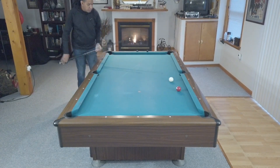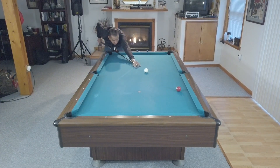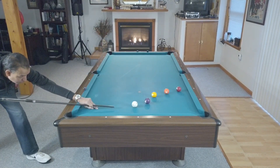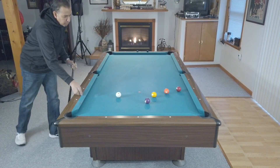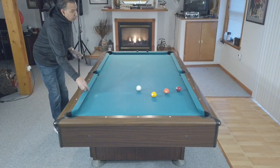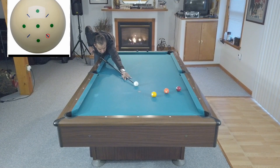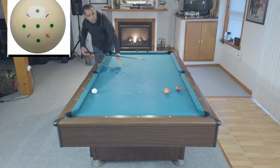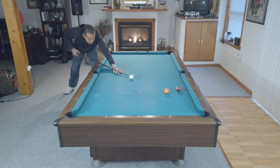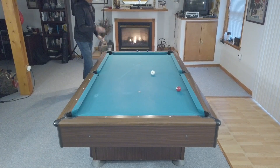Here we give you an opportunity to use whatever you can to get on the next ball. Where the drill looks the same, we allow you to use whatever means necessary if you get out of position to get yourself back into the circle. As you can see, I shot it with low right-hand English to come off the side rail and get position on the one ball.